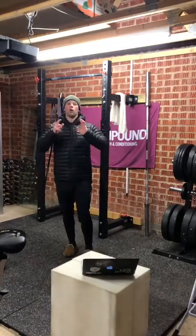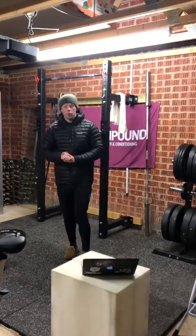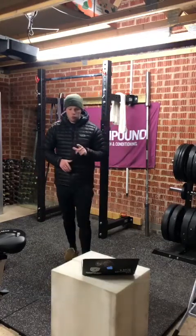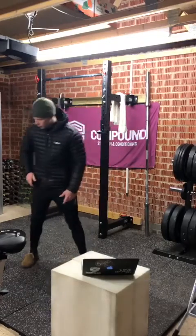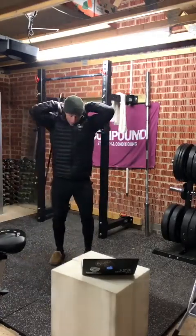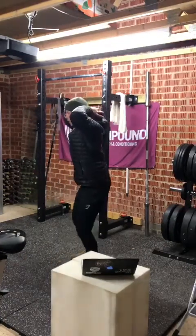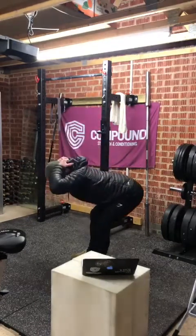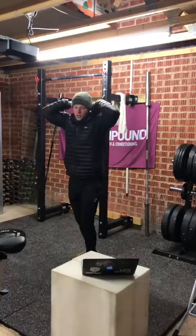Okay team, we are on session two of this week — week seven of lockdown programming. Today we're looking at hinging. Three rounds to start off with ten weighted good mornings. We grab our kettlebell or dumbbell, get into that good morning position, soft knees and hinge to get those hamstrings going, then squeeze those glutes to stand back up.